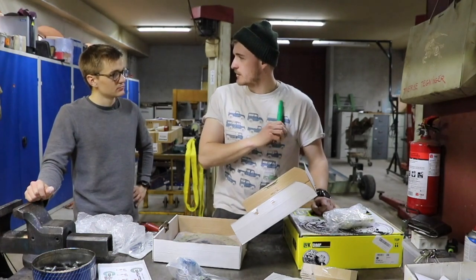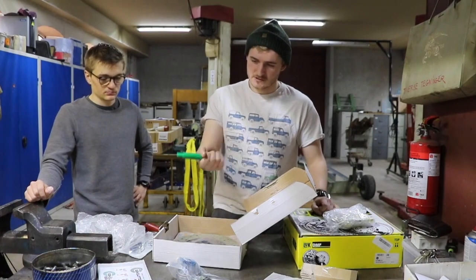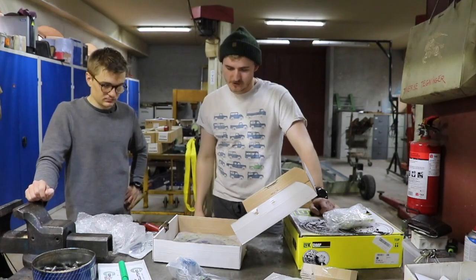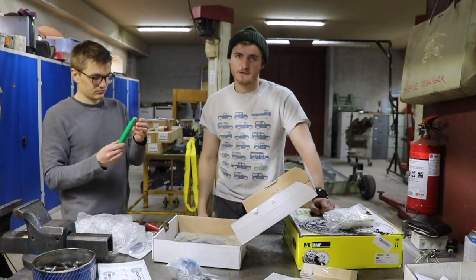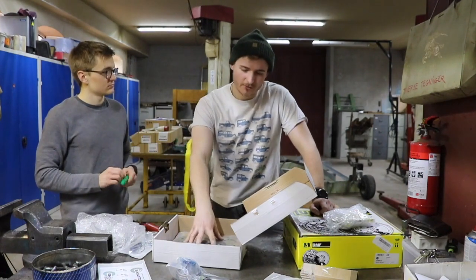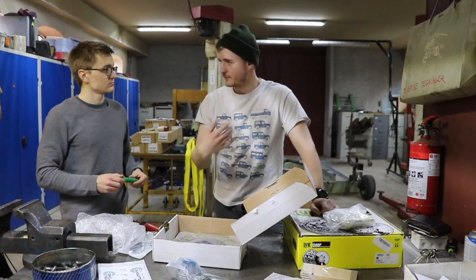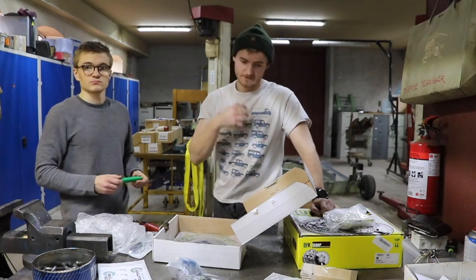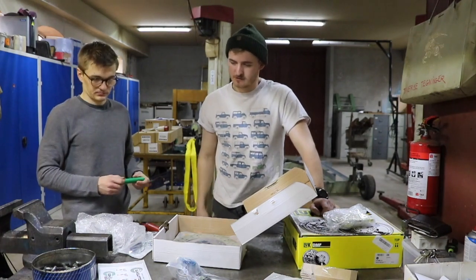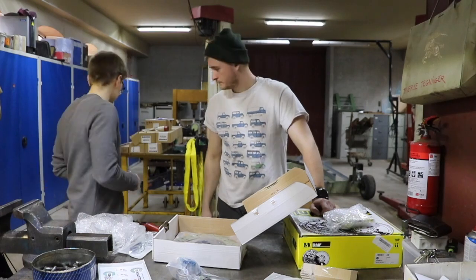They only do clutches, they don't do anything else - they're really into their stuff, and they're always coming out with new products. In the new year they came out with a BMW clutch for the M57, which also fits some Land Rovers, so they keep developing new things. Go have a look at their website - they do different specs: normal road spec, power spec, and extreme spec. Read what each does and what kind of needs you have - do you tow, do you have upgrades? Otherwise just get in touch with Luke and he'll tell you exactly what you need.